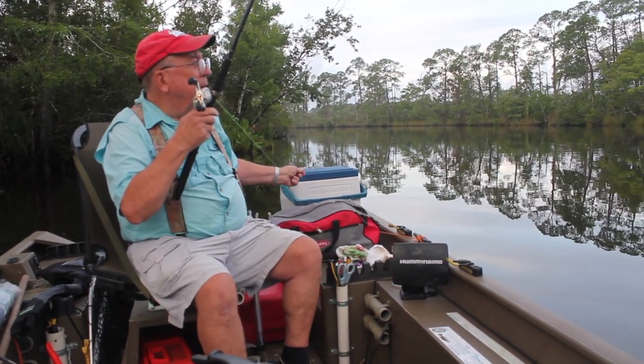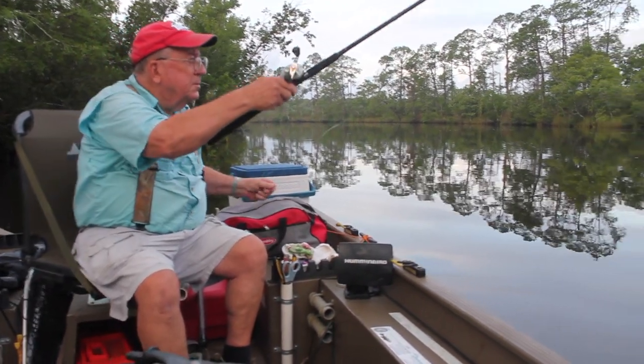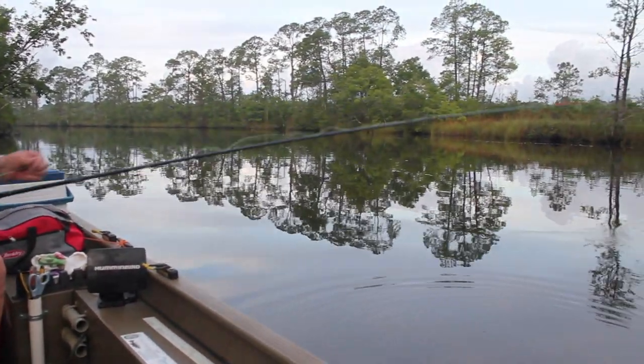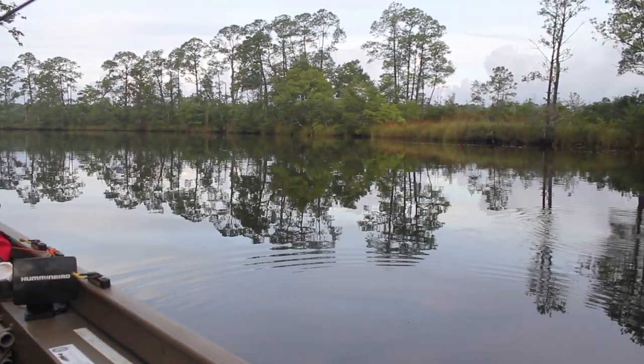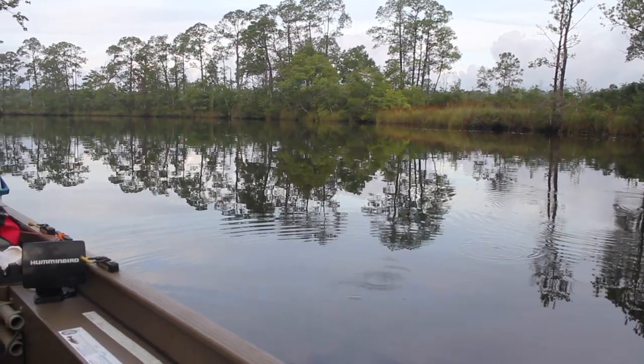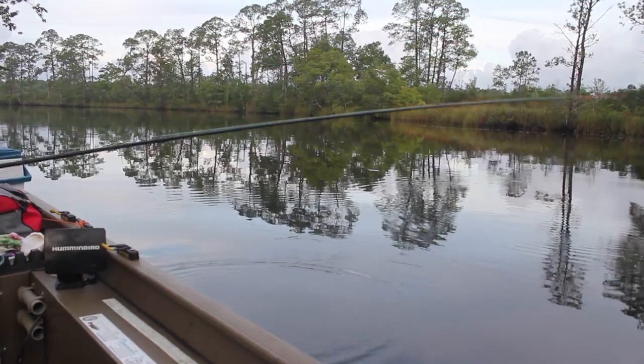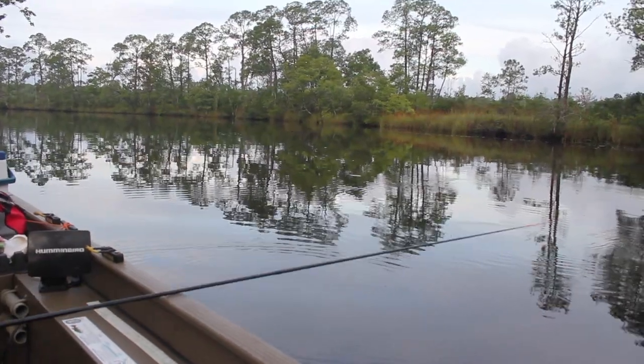A couple of treble hooks and a little half-ounce sinker up there above it. All we do is just throw it out there — it has no bait on the hooks. Sometimes I put a little plastic on there, sometimes I don't. Just going to see what happens this morning. Throw it out there and see if we get a bite.